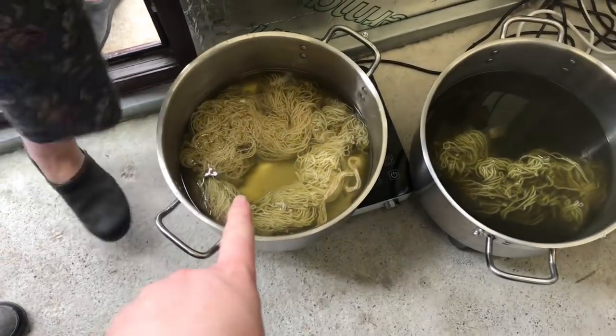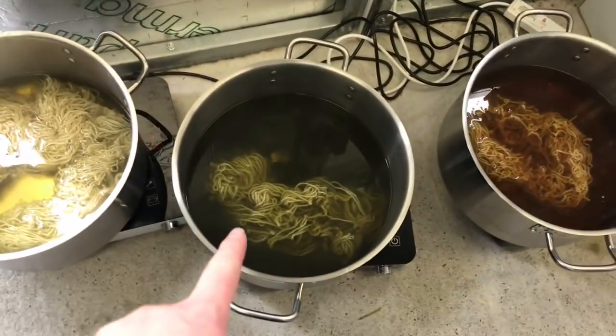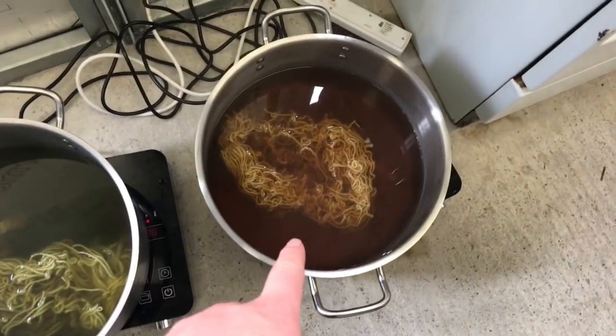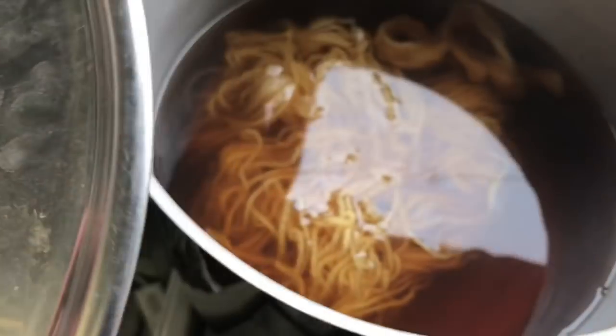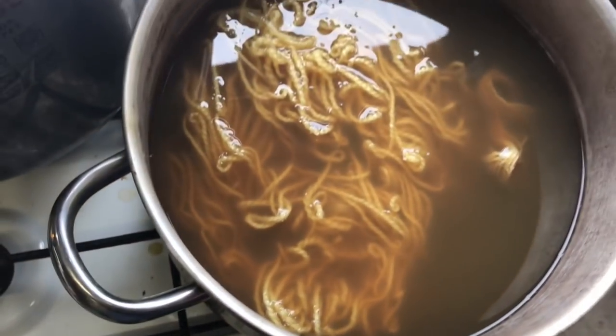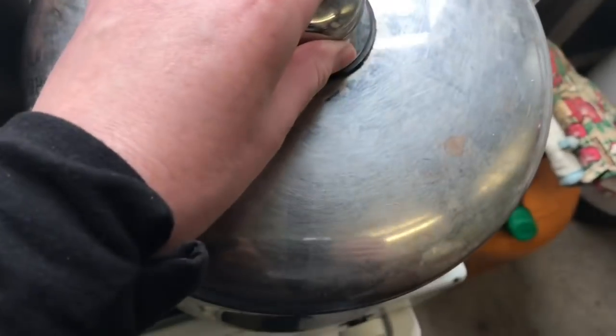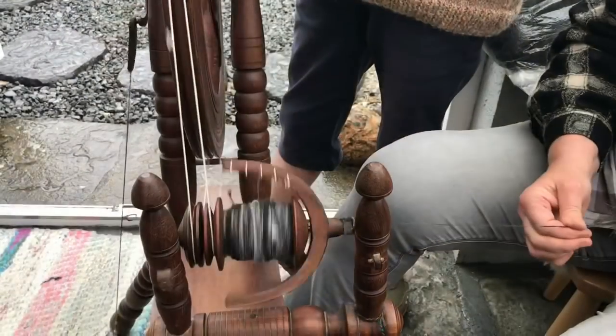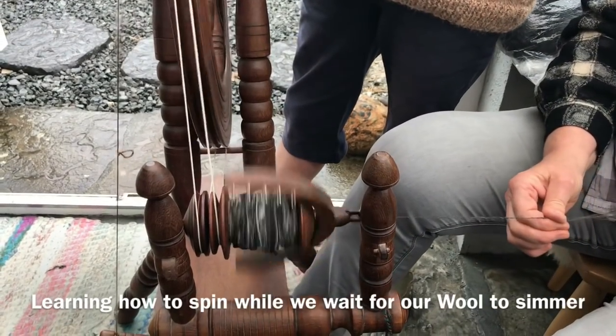Double tansy. This is cow parsley. This is dock. Something miraculous — this is dock. And then this is Herb Robert — that's the one we're finding so hard to remember.